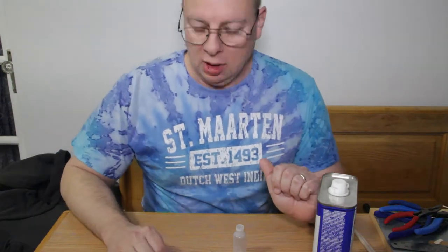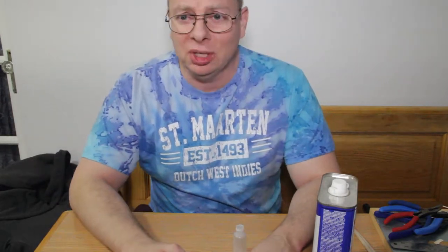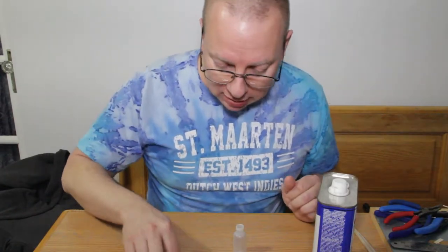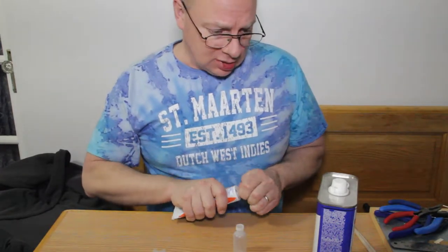This will be F1D vlog episode 11. I realized in the midst of doing episodes 9 and 10 that I actually goofed and never talked about this particular thing, and it is very important — and that is glue. What you use for gluing these things up.